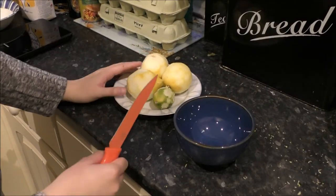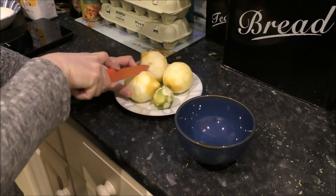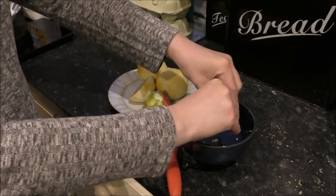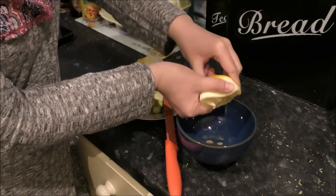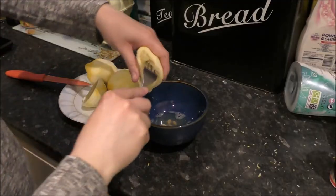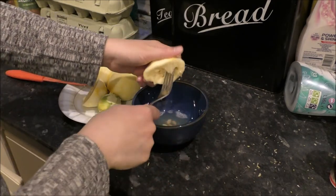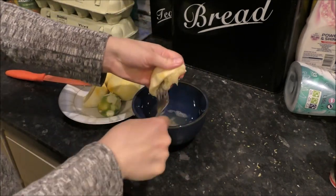Now we need to juice our lemon and lime. I'm going to juice them into a separate bowl rather than the main one because of the pips — I want to strain them after. I'm going to cut it in half; it doesn't feel quite as juicy as I'd like but I'm sure it'll be fine. I'll squeeze it in because I don't have a juicer. I'm going to get a fork to try and get some more juice out of it, and use that to really get all of the juice out.